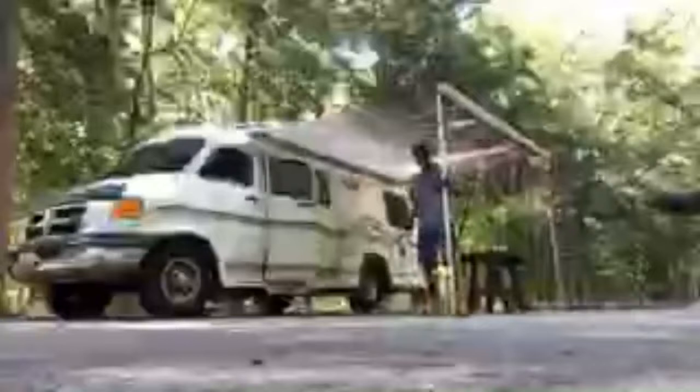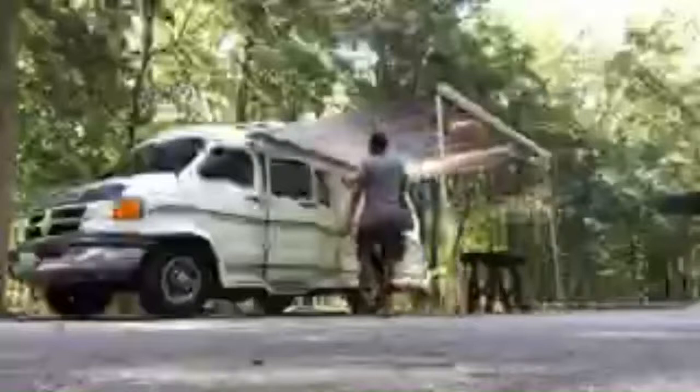Now that that's set up, what I'm going to do is take you guys inside, because I'm getting ready to cook lunch. A friend of mine is going to stop by and we're going to play some music together and just relax and enjoy the day.